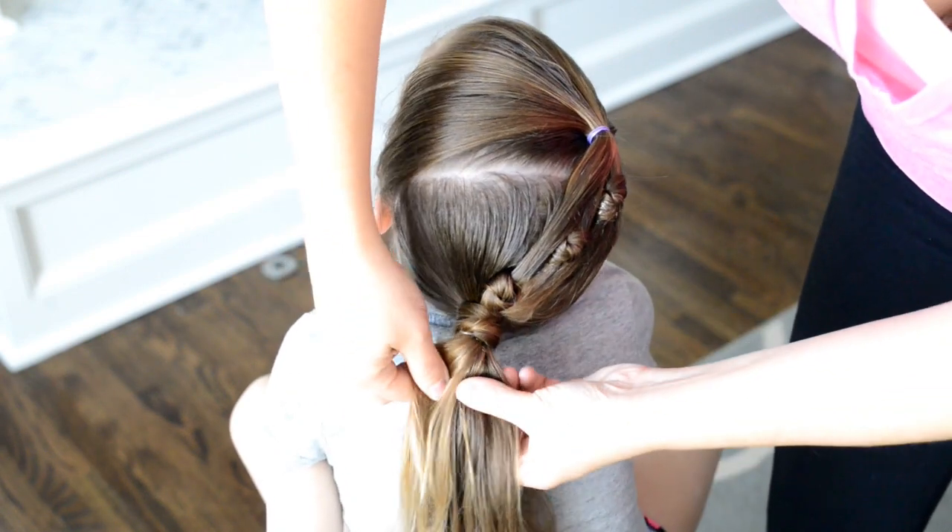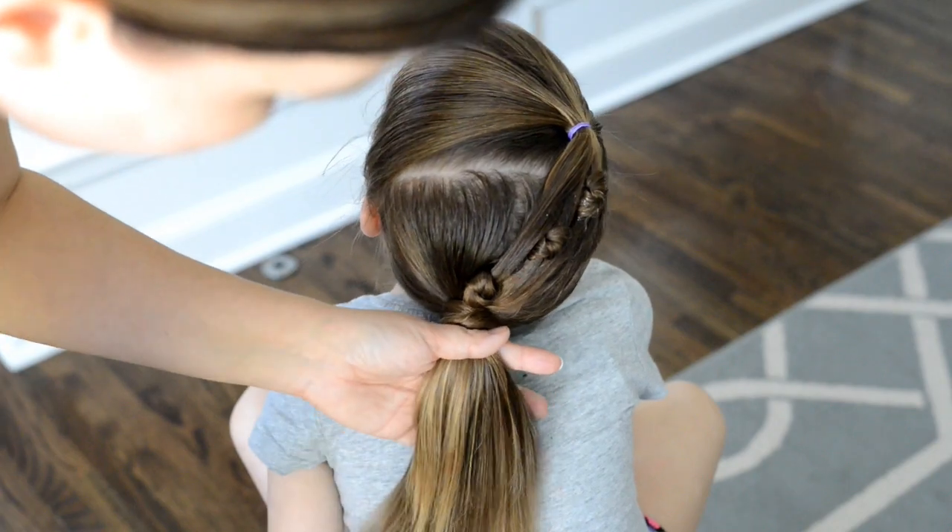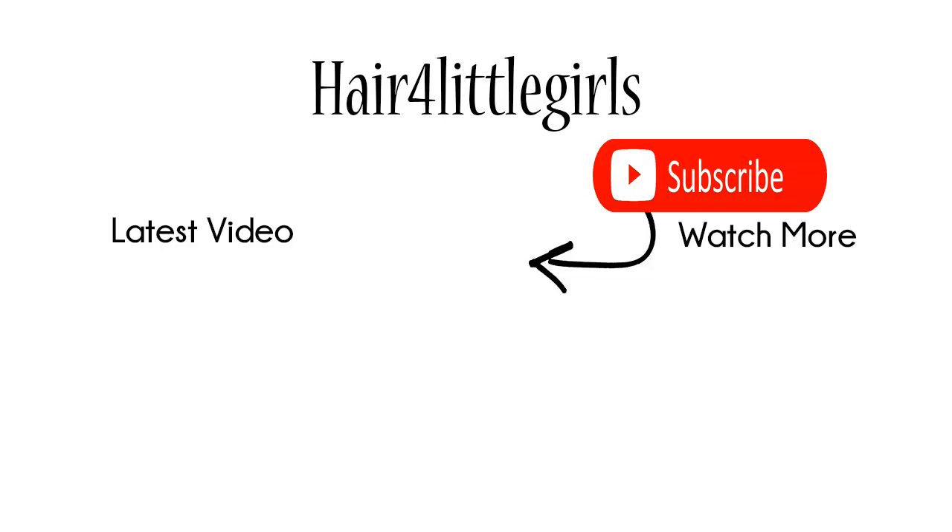I hope you guys like this style — it was a fun new one for me! Please make sure to subscribe to our channel because we post several tutorials each week on new fun hairstyles.